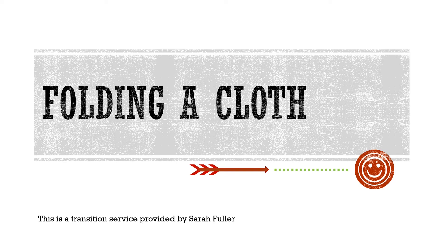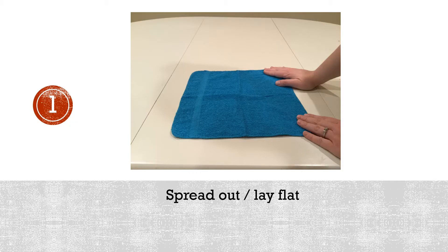Folding a cloth. 1. Spread out, lay flat.